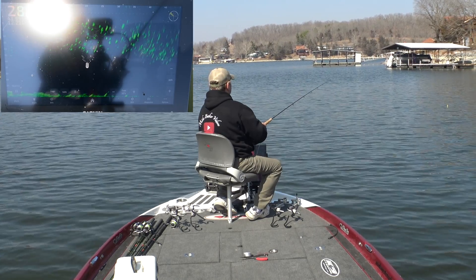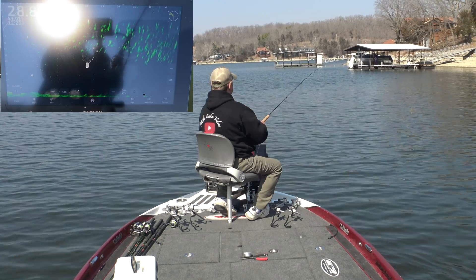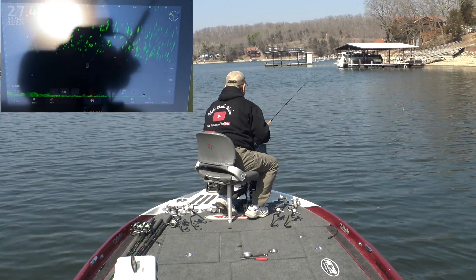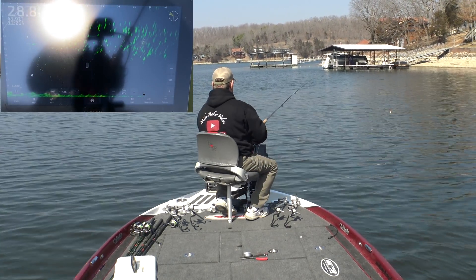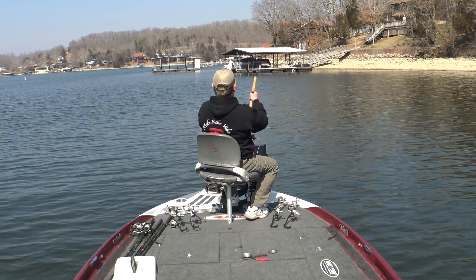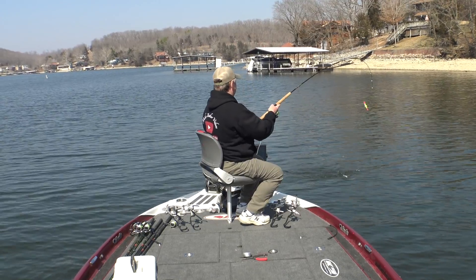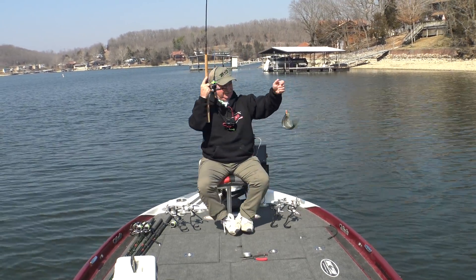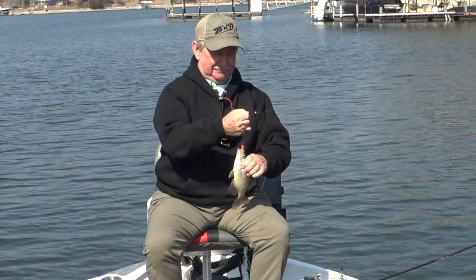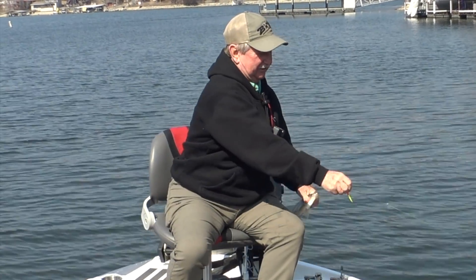I just got a jig and a bobber set about five and a half feet deep. Look at that screen — what a great time of year. There he is! Big enough to keep. Oh yeah! All right, that's going to do it. I'm going to put this on the stringer, fill out my limit, and go home. It's been a great day. I think I'm going to get two videos out of this — one spider rigging and then corking up a whole bunch of fish.